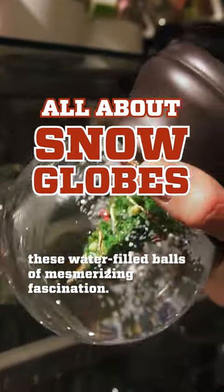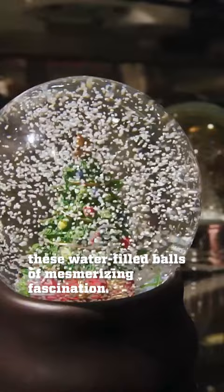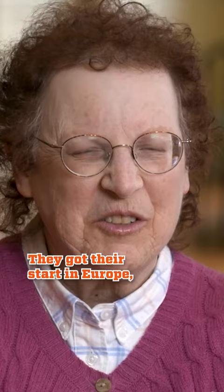There's quite a story behind these water-filled balls of mesmerizing fascination. Snow globes have been around since the late 19th century. They got their start in Europe, and they were very custom-made and expensive.